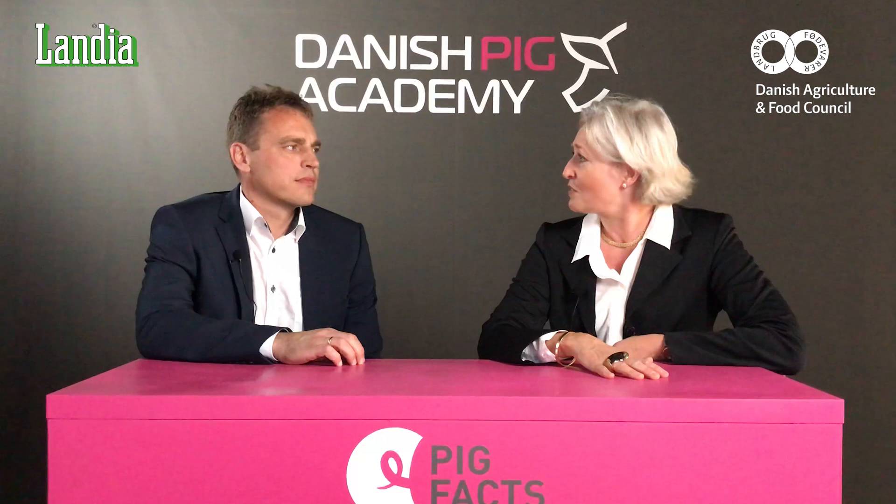Welcome to Pig Facts. My name is Susanne and I'm here today with Lars from Lendia. Lars will tell us how slurry is effectively removed by installing a pump directly on the pipe from the flushing system in the stables. So Lars, why is slurry handling so difficult?